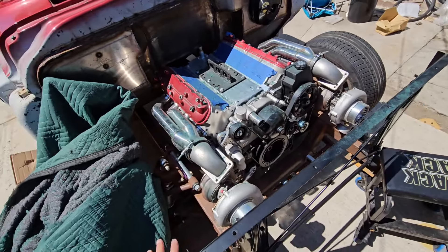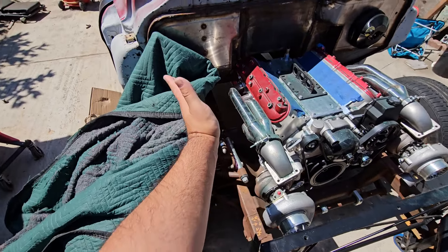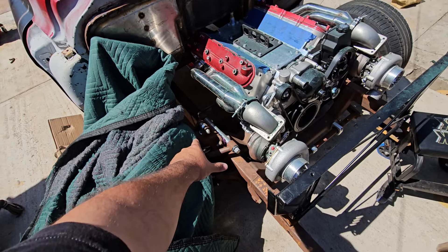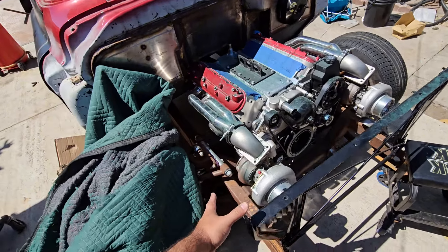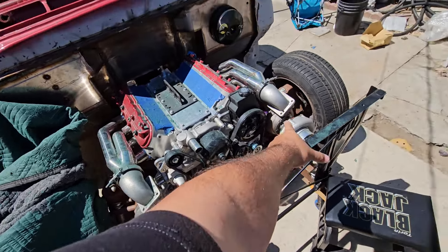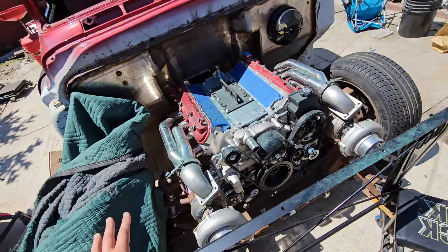I'm gonna see if the inner fenders fit. They go this way, like this — slanted down like that. So I've got to modify the inner fenders for those shock towers. I'm gonna see if I can run the turbos like that. I can still move them further in except that one — I can't move it because it's gonna hit the power steering pulley.